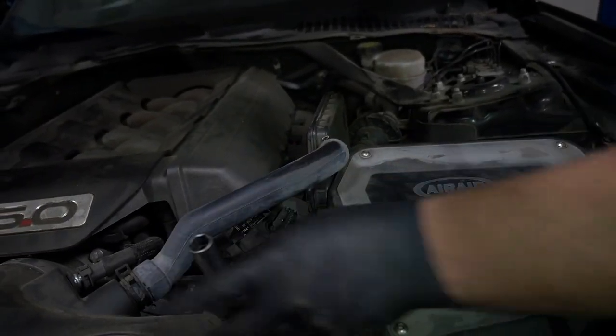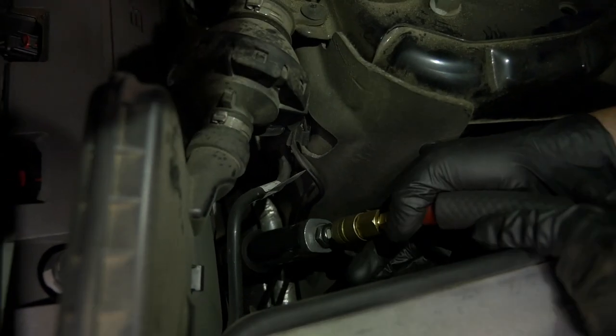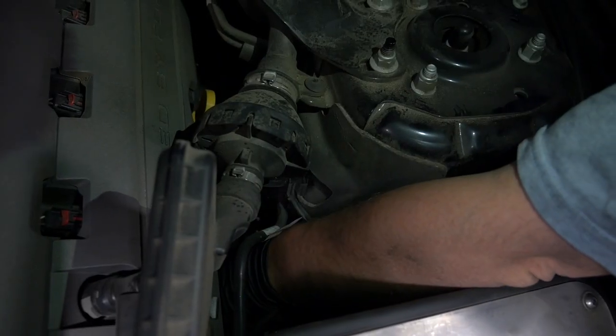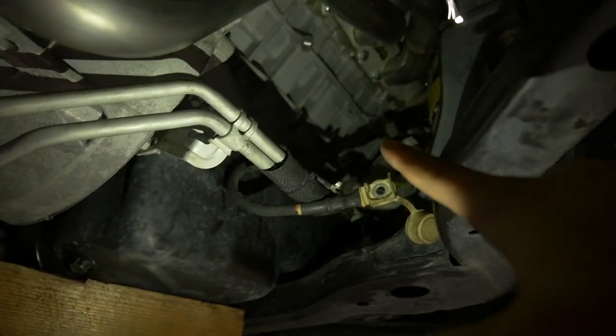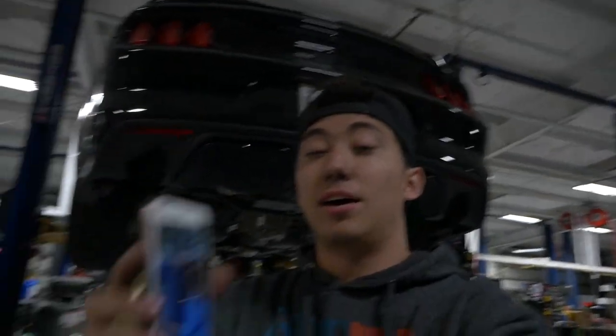None of us know what we're doing — we got two mechanics and we still can't get this done. Almost done. We had a little bit of struggles with the O2 sensors after we got all the bolts and everything put into place. We've got everything mounted properly. Chris is going to put it back on the motor mounts, we got the cats on there, now we're just going to install the X-pipe and we should be good to go. Keep in mind it is now 11:20 PM and I am ready to go home.